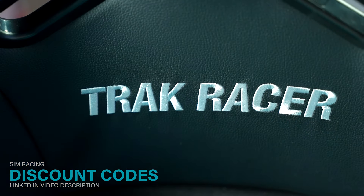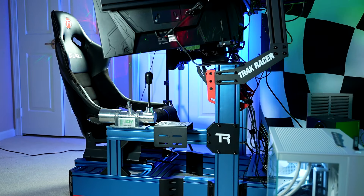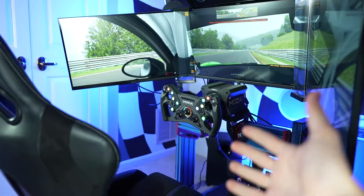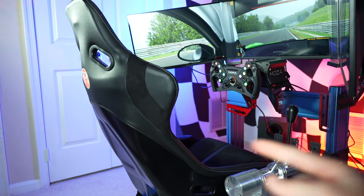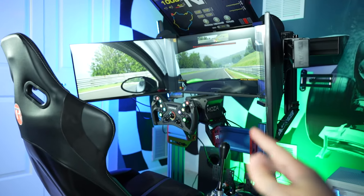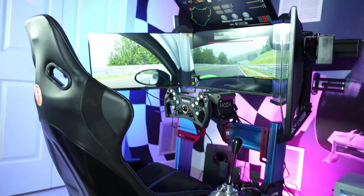TrackRacer is always primarily focused on the mid- to high-range simracer with pockets to match, and unfortunately the TR-160S is no exception, with a starting price of around $800 for the frame alone, with all accessories extra. For example, everything you see here — including the TrackRacer cockpit, the rally seat, shifter mount, and integrated monitor stand — takes this up to closer to a $1,600 rig. A massive investment for any simracer.